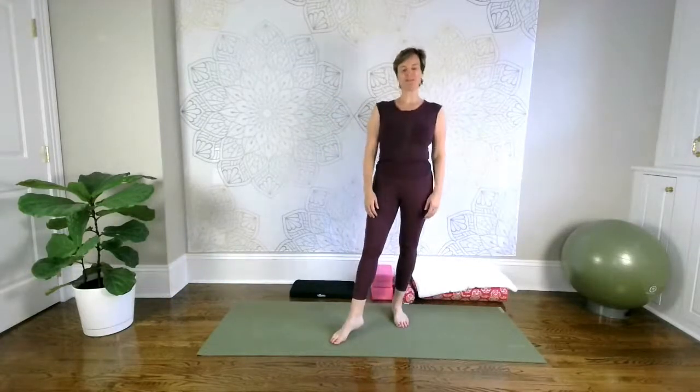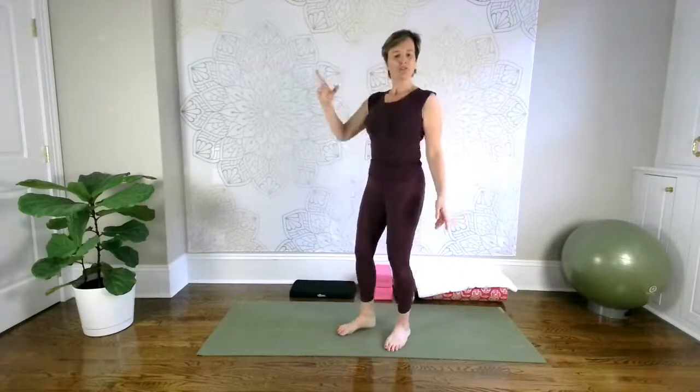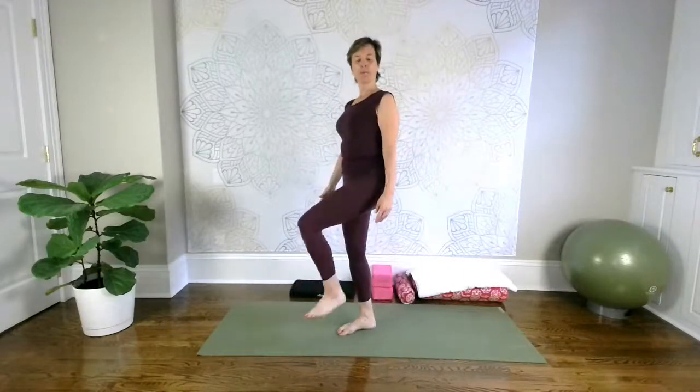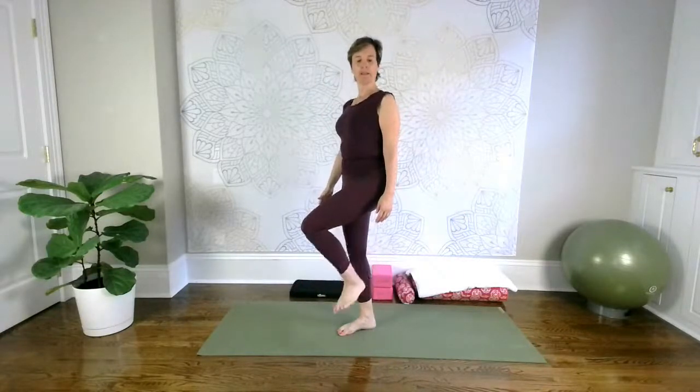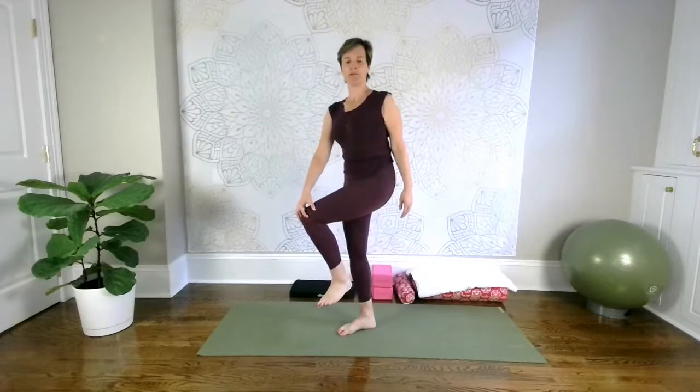Let's talk about the knee joint. It is the largest joint in our bodies, and it is a hinge-type joint similar to your finger. Its main motion is to bend, to flex, and to straighten, to extend. When your knee is bent, it also has the ability to rotate, but not very much.